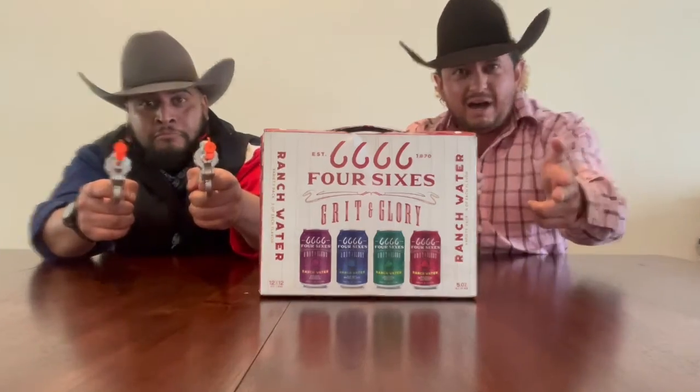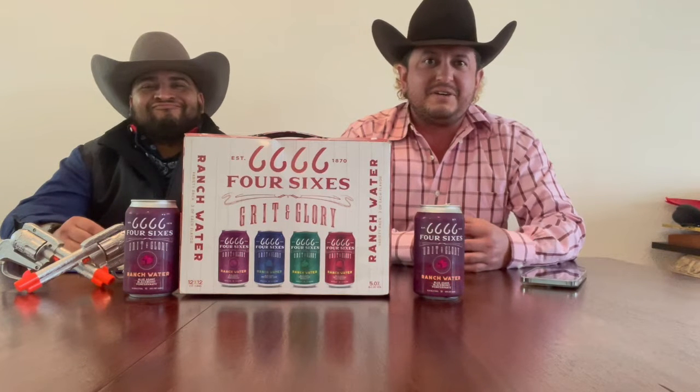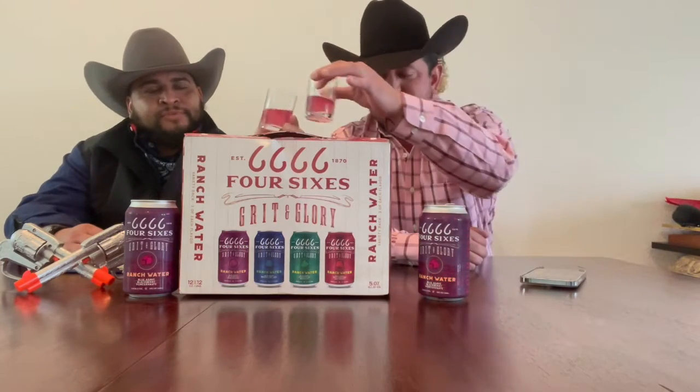All right, I'm going to this first flavor here on Seltzer Sunday. We got the Four Sixes Grit and Glory flavors — ranch water style seltzer and cocktail in a can. This first flavor is the blackberry pomegranate. This is made more with a blue agave base versus maybe a malt base that you see in your seltzers. Got a little color to it, not much carbonation. Give it a whirl.